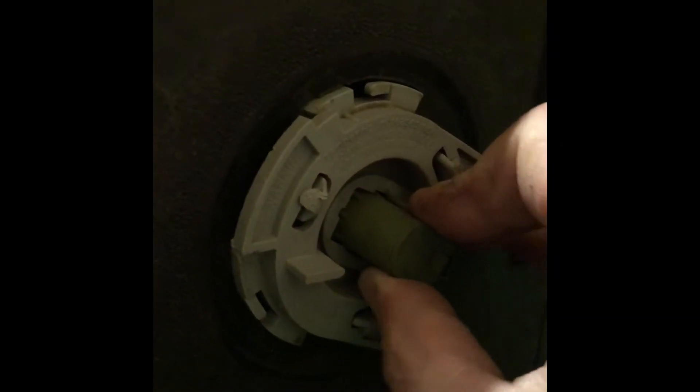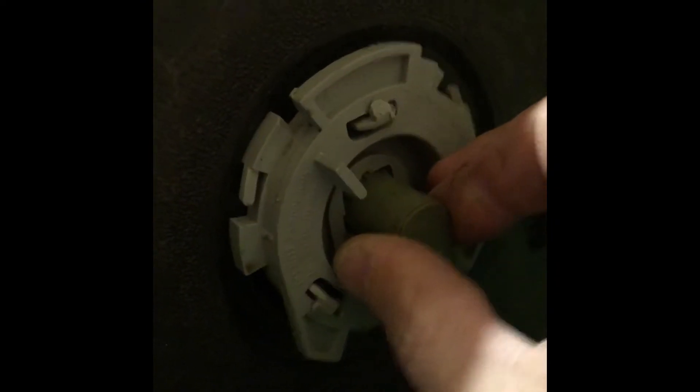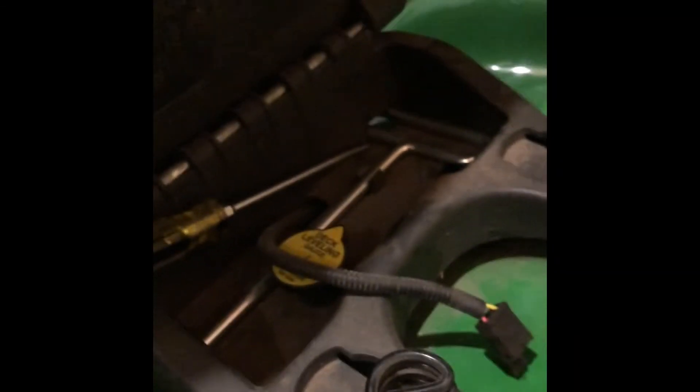Here on the seat switch, what you do is rotate this counterclockwise to come out. It was sitting in there, had to tap it a little bit with a flathead screwdriver, then you pull it out counterclockwise. That is the seat switch right there — one less thing to do. Now it's time to take this seat assembly pin out and put on the new seat, then put the switch back in.